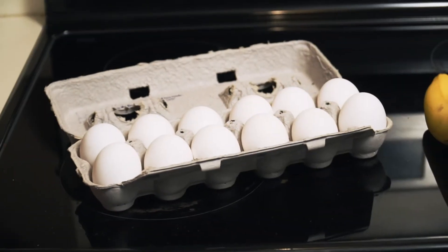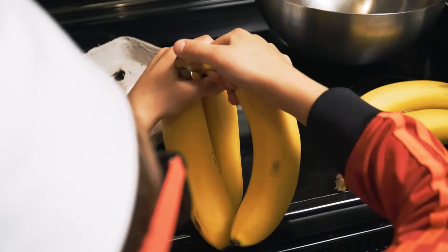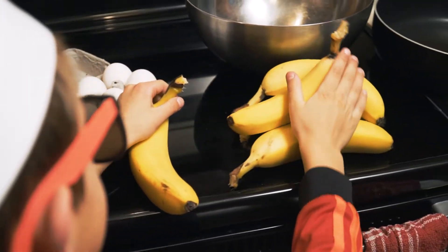For this recipe you need eggs and bananas. Step one: you will need one egg and one banana per person. Today I'm cooking for four people, so I need four bananas and four eggs.